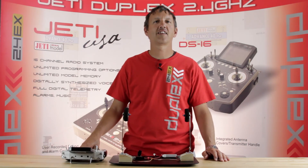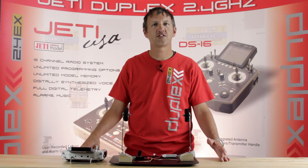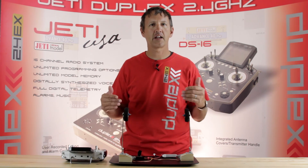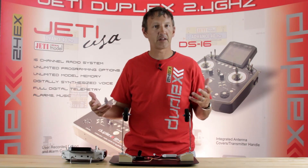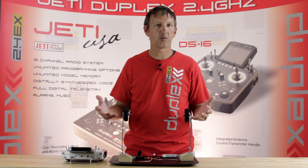Hey guys, James with Jetty USA and Esprit Tech. I wanted to get with you today and show you how you would go about setting up an automatic landing gear using a telemetry control — something only Jetty can do, and we wanted to share it with you.